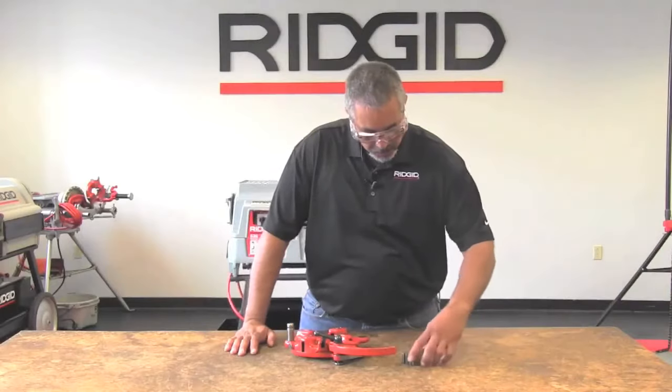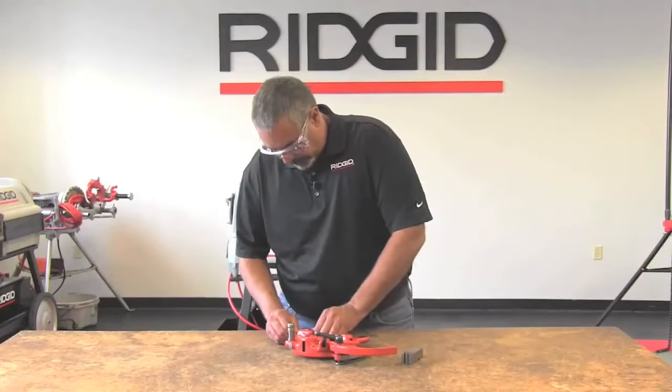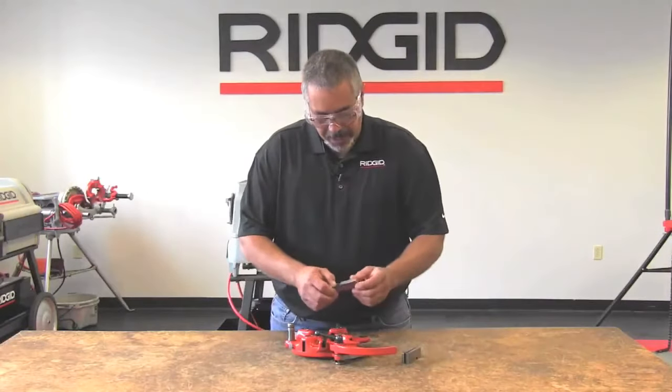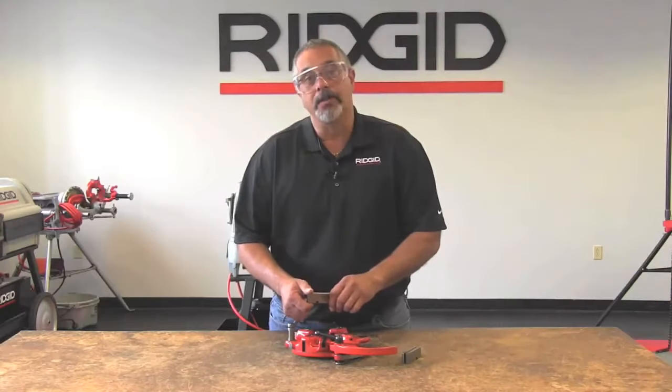I have my dies here and what we're going to do is install die number 1 in pocket number 1 to the line. It also has a gash or a notch down here, and the notch must go facing down so that it coincides with the cam plate.